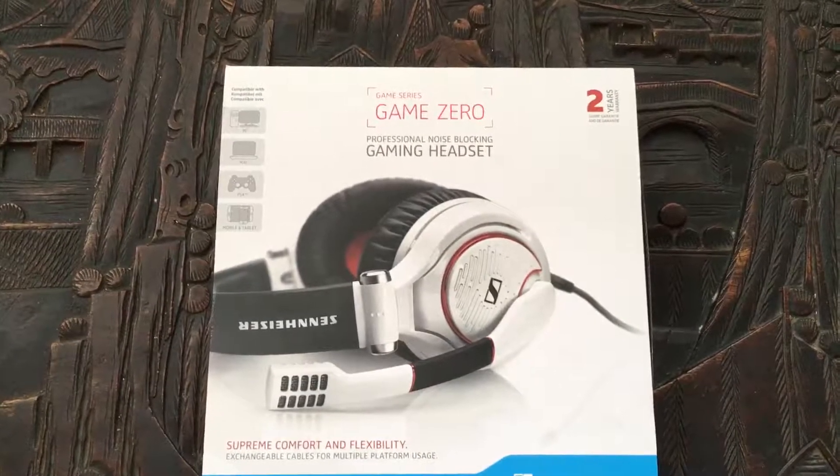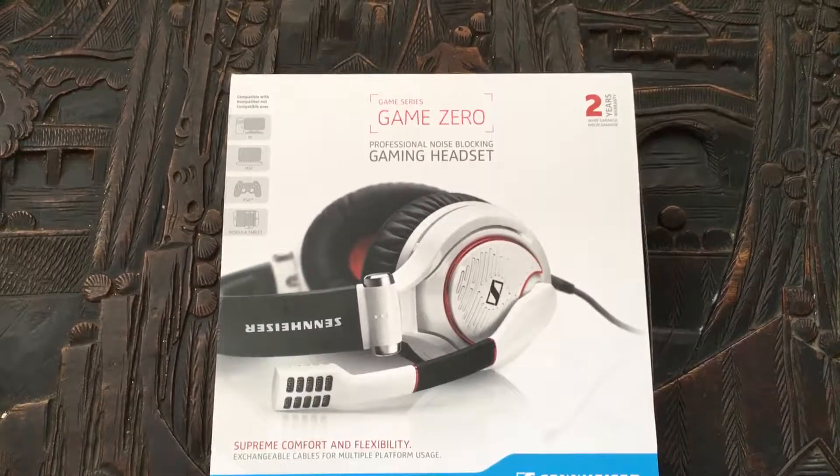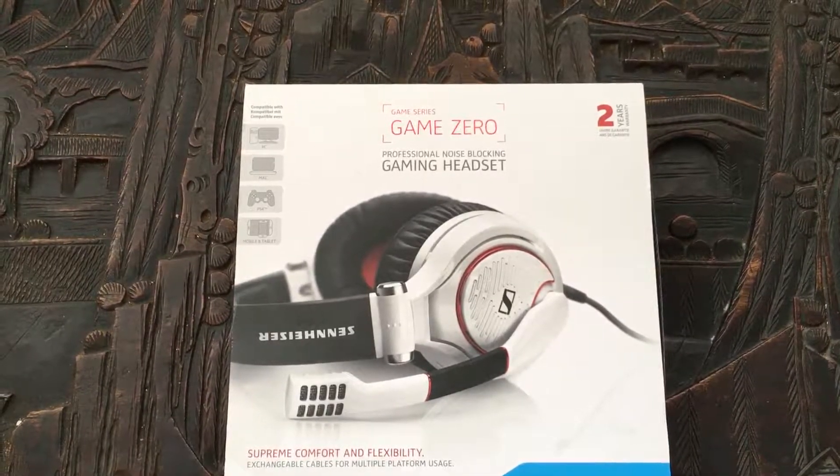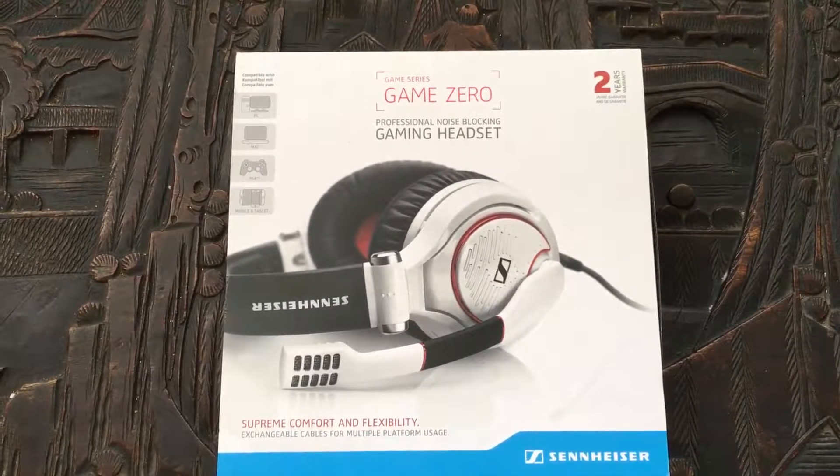You'll notice it's the GameZero spelled G-A-M-E-Z-E-R-O. That's important because there's a previous model called the GameZero where the A and the E were numbers, so G4-M-E.